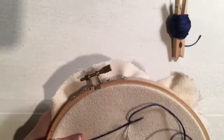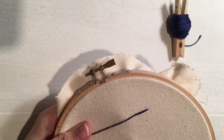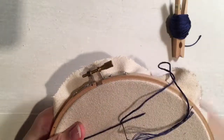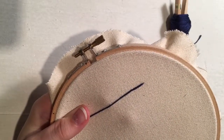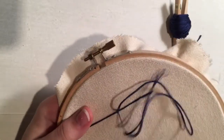And when you do that, it's called couching. So you come up, you go over your long stitch, and you go right back to where you started. You don't want to tug on it too hard. You just want to gently do it so that your long stitch has some stabilization there.